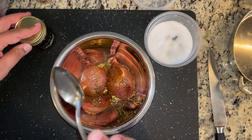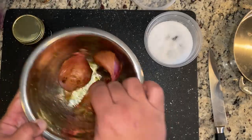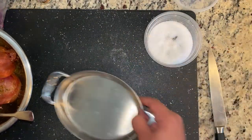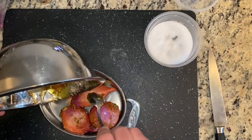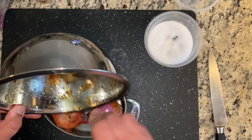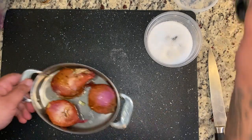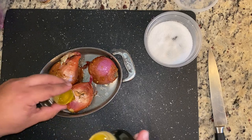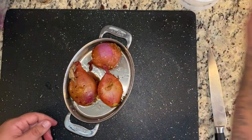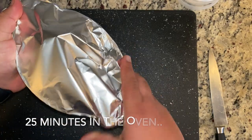Once we've added the truffle honey, we mix everything up and transfer it into our cooking vessel — I'm using a small oven-proof container, but a sauté pan works too. Make sure all that good marinade gets over the shallots. Then drizzle a little extra virgin olive oil over each one, cover completely with aluminum foil, and into that 400 degree oven where the potato gratin is already cooking. This will take about 25 minutes.